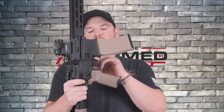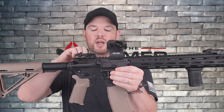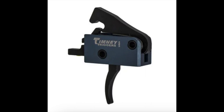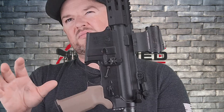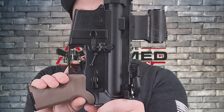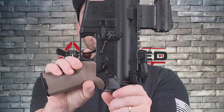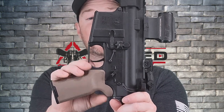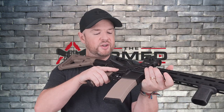Another thing I changed out was the trigger. It comes with a standard mil-spec trigger — nothing wrong with it, I just like nicer triggers. Normally I go with Geissele triggers, but I didn't want to put a Geissele in this one. I'm trying out a Timney drop-in trigger, kind of the cassette tape style, and I put in anti-walk pins. The trigger has a three and a half to four pound break, single stage, with literally no take-up — you're right at the wall. Very nice, clean break with a very short, tactile reset. I bought it for about a hundred bucks and I like it so far.